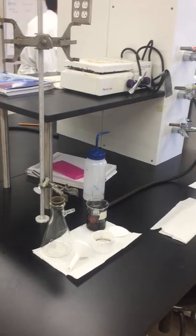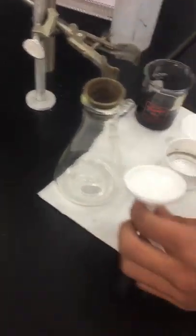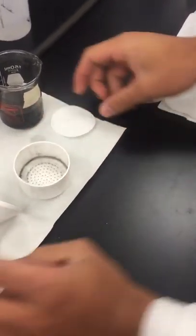Today we're going to be learning how to properly assemble and use a Buchner filtration system. The main components of this filtration system are your filtration flask, your adapter, your Buchner filter, your filter paper, your tube, and your vacuum system.